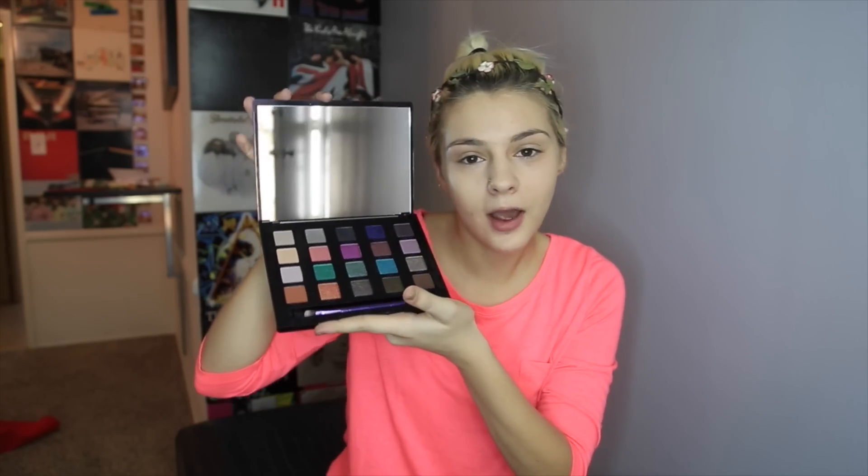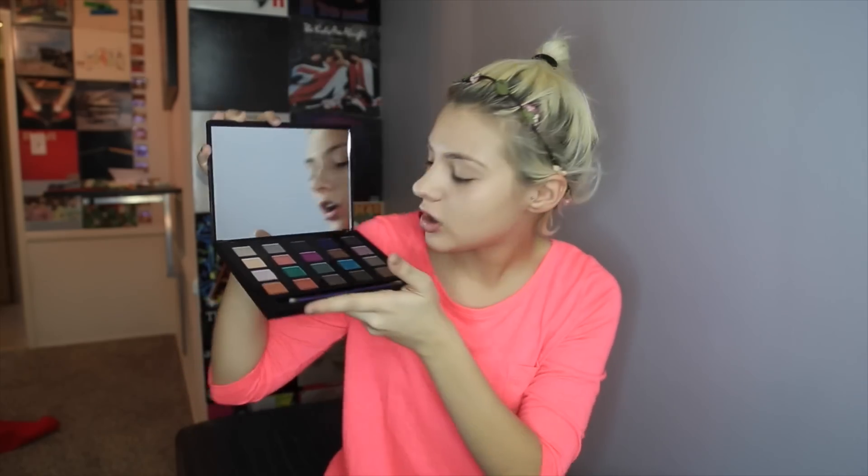And once you have your foundation done, you're going to go ahead and get eyeshadow. Today I have this eyeshadow palette. Normally people do it first but I want to do it after. So this is my eyeshadow palette and here we go. I'm also going to be using Naked Basics. A lot of people like to use brushes but I'm just going to use my fingers.